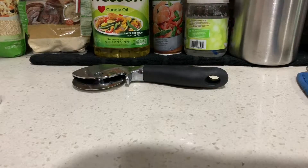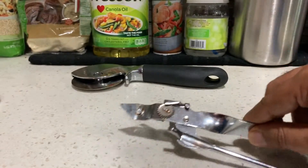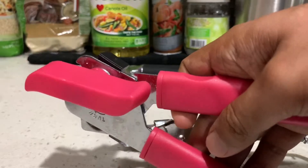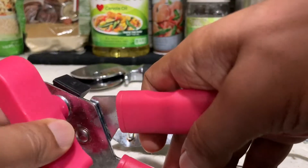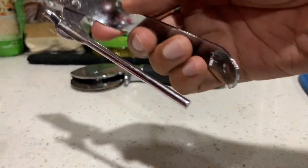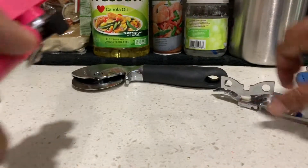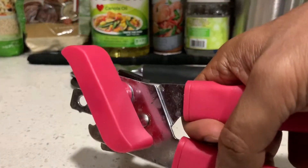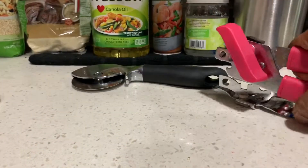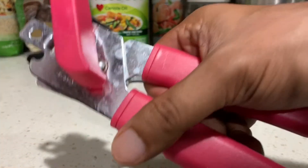Another thing you might want to keep — but this skinny one is not a good one. You get what you pay for with can openers. Don't buy the skinny one; it's uncomfortable to use. The thick one is more comfortable, stays better, and lasts longer. This can opener is way better.